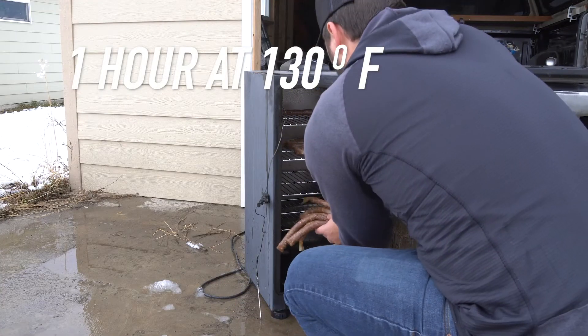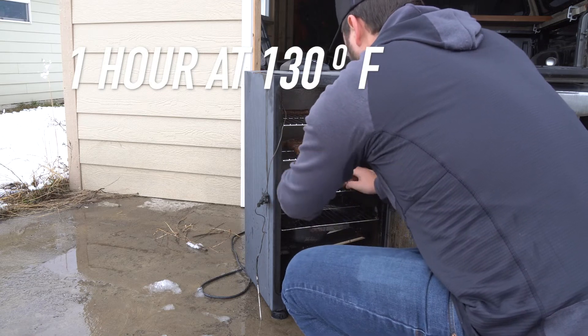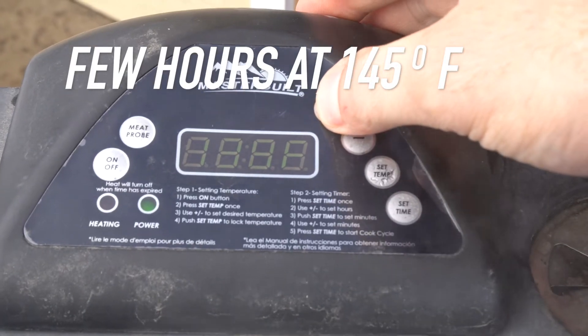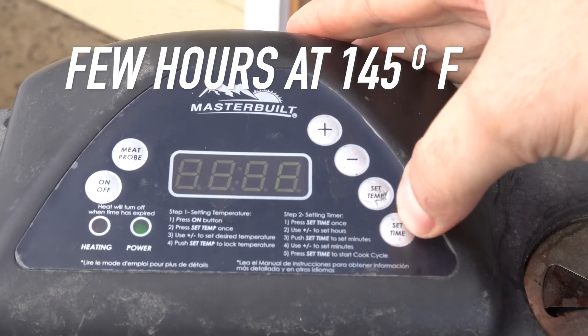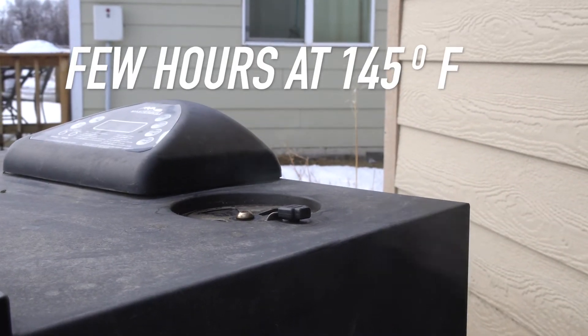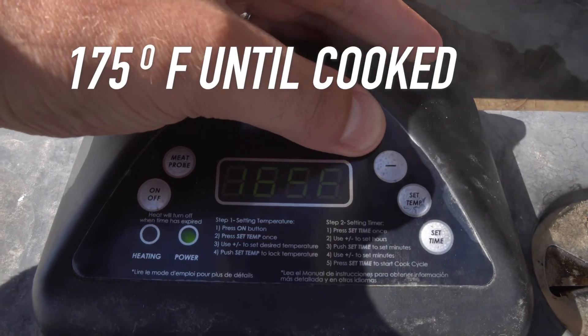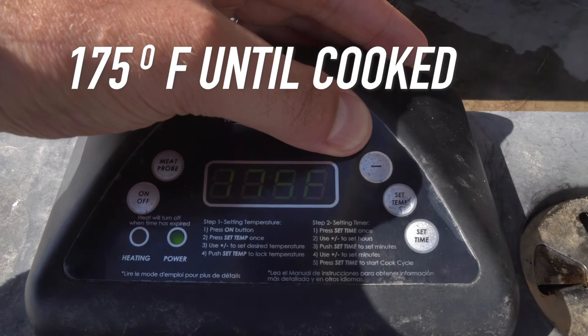I'm going to put my smoker at about 130 degrees and do that for an hour. Then I'm going to bump it up to about 145 degrees and do that for probably a couple of hours. And then lastly I'm going to bump my smoker up to about 175 degrees to try to get the internal temp to a safe temperature — so the meat's at about 160 to 165 degrees.